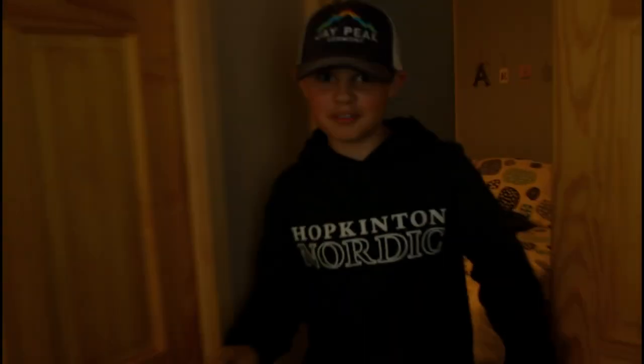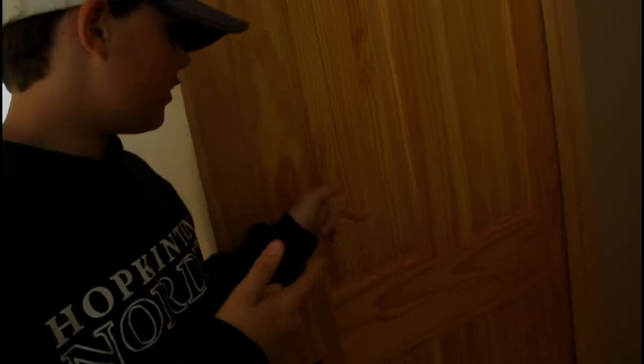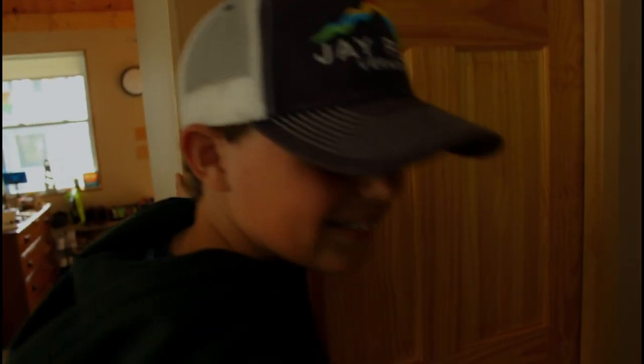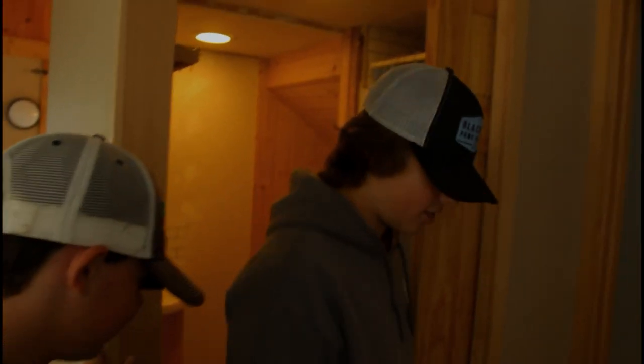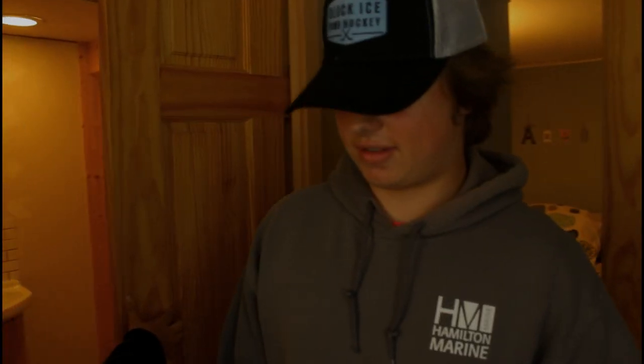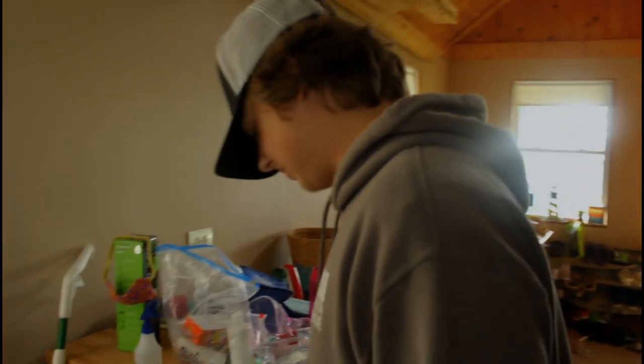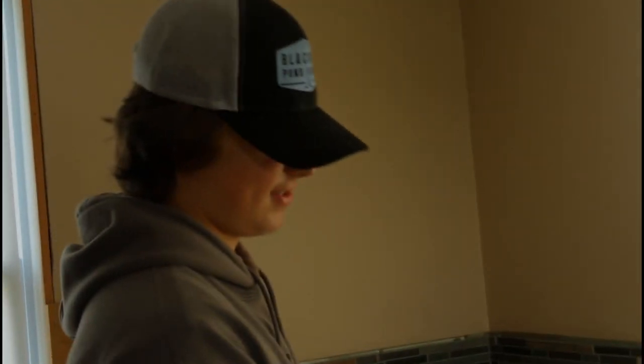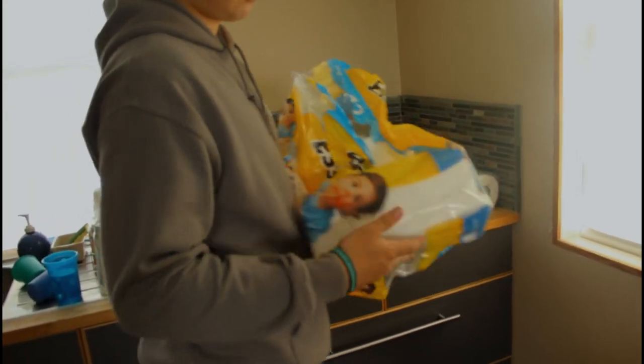What is up guys, today we're doing another review on Harrison's Reviews. Today we're joined by Lincoln — hold on, you okay in there buddy? I'm so sorry. So yeah, I'm back boys, literally famous now. Today we're gonna be reviewing some Bounty Essentials.